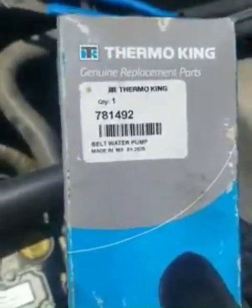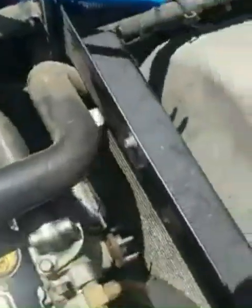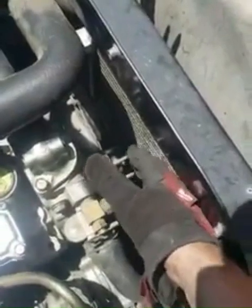Here's the part number for the 2019 Tri-Pack Evolution. Not too bad if you can get your bolts off cleanly without rounding them off. You might want to pick up some extra bolts or nuts — 10 millimeter, regular thread — before you start this job, just in case you do round one off.